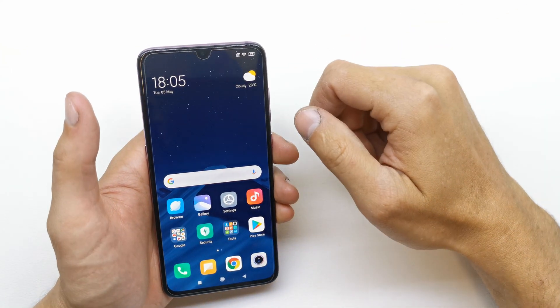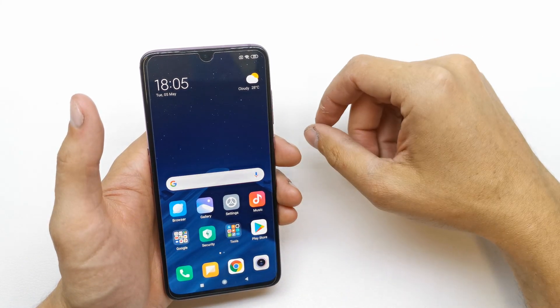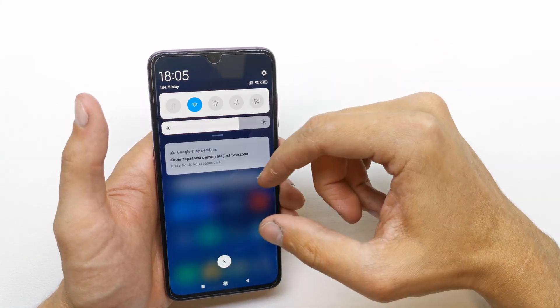Hi, welcome back on the Do It Yourself channel. Today I'm going to show you how to enable the hotspot in your Xiaomi Mi 9. The operation is quite easy to do.